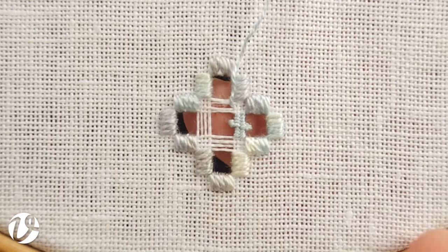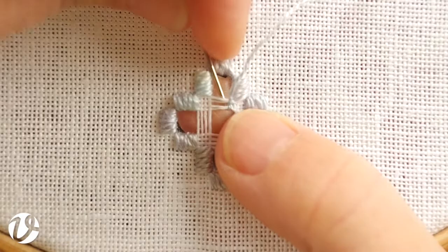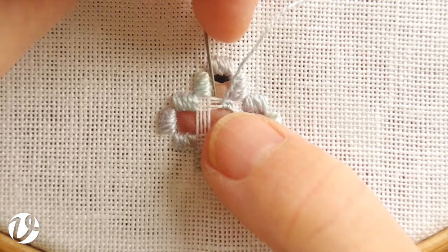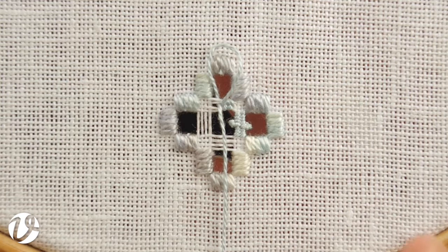So to start weaving, I insert my needle from the side, go under two of the threads, then from the other side and just keep going backwards and forth. After I do each of these stitches, I'm pinching and pulling because the bar is supposed to be narrow. I don't normally do this in a hoop, but I'm doing it in a hoop today because it holds the fabric out flatter so that you can see better.